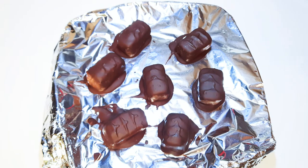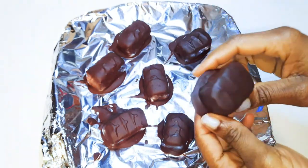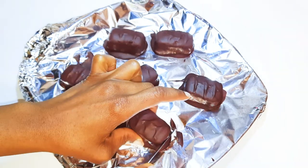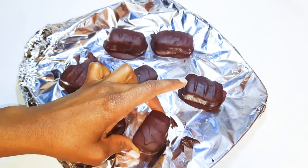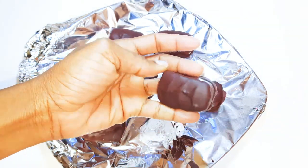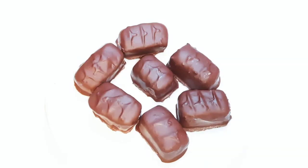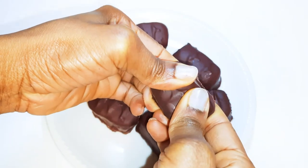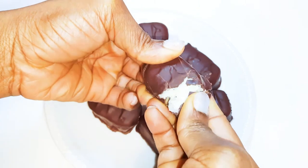With the help of a knife I'll just get rid of the excess chocolate. And this is what we have here — our bounty chocolate bars are ready!